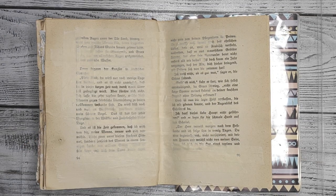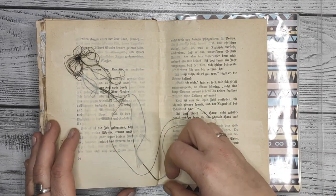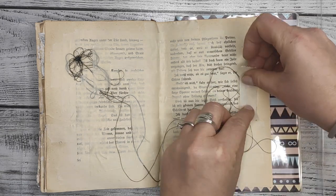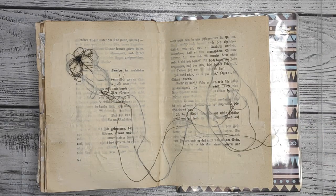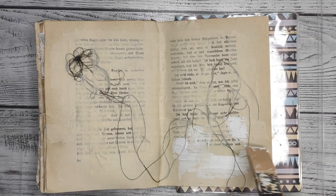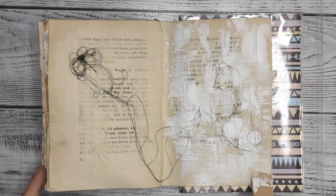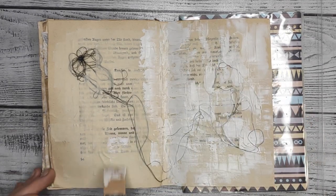Now I'll add a little bit of string to the page, just very randomly. It was not meant to be a flower — this is just a kind of a blob of string. I'm keeping it in place more or less with washi tape and masking tape, and then I'm adding a little bit of white gesso from Finnabair. That will make the thread stick to the page and also prevent seepage of the paint through the pages. Without drying it, I also added a little bit of crackle paste.